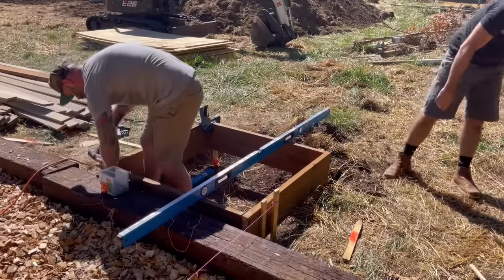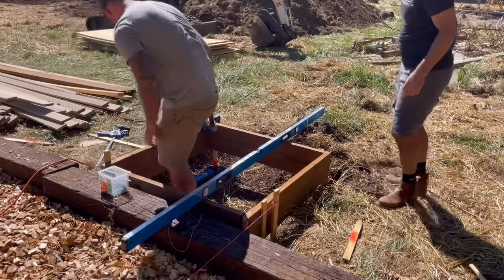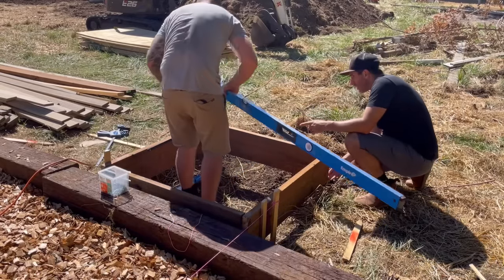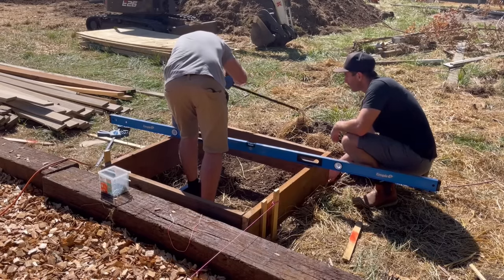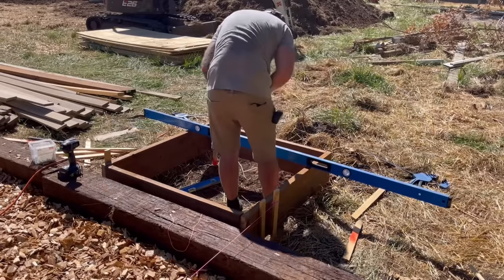Once we had enough stakes in the ground holding the form at the right height, I made sure it was level — but only left to right. I gave it a little slope off the back so when water lands it'll have somewhere to run. You just want it level left to right so your stairs aren't cattywonkous.